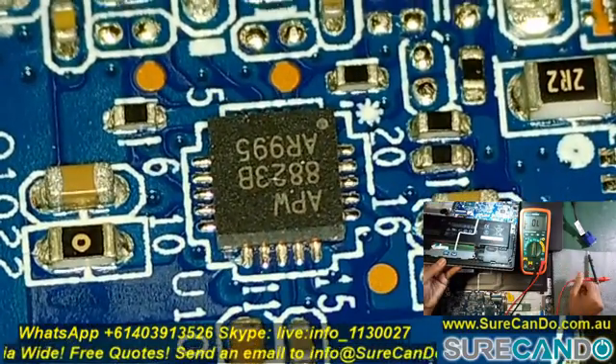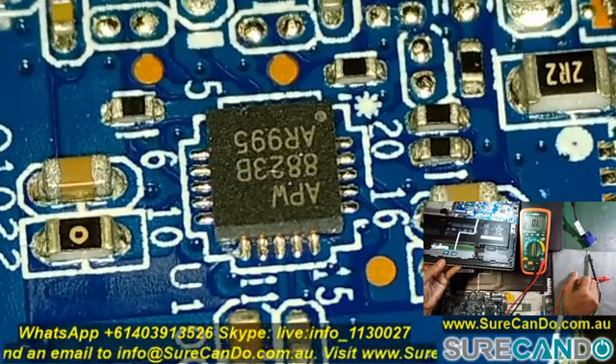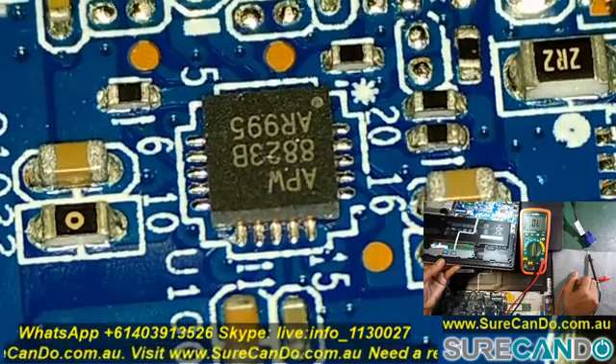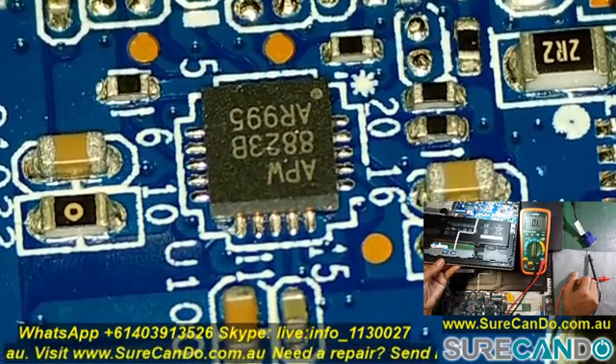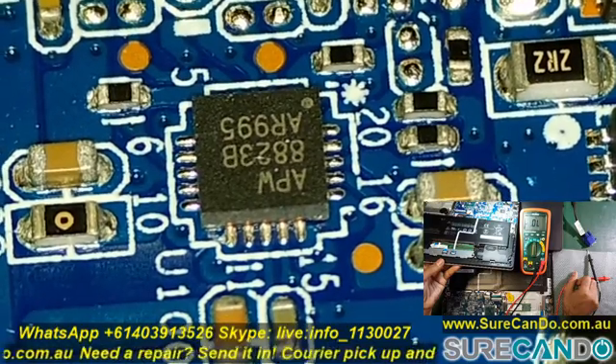Here is the chip under the microscope. Unfortunately I haven't got one of these replacements, and I'm not going to repair this unit as there is no need for it at the moment. So I will mark it as the faulty spot and we might replace it in the future. Thank you for watching — see you in the next video.